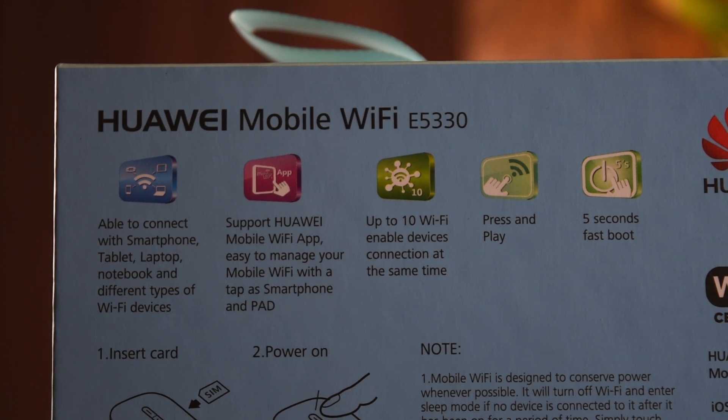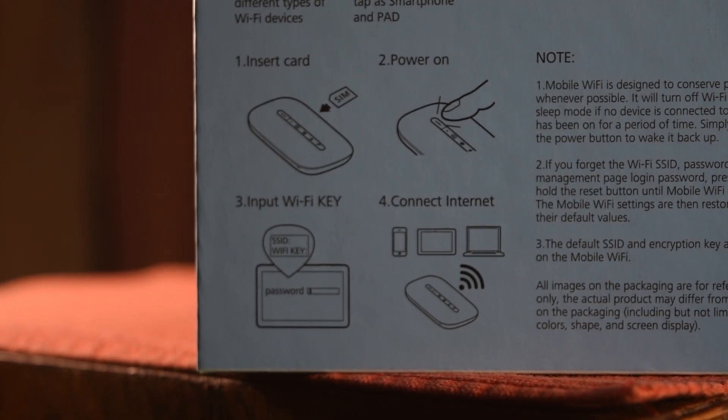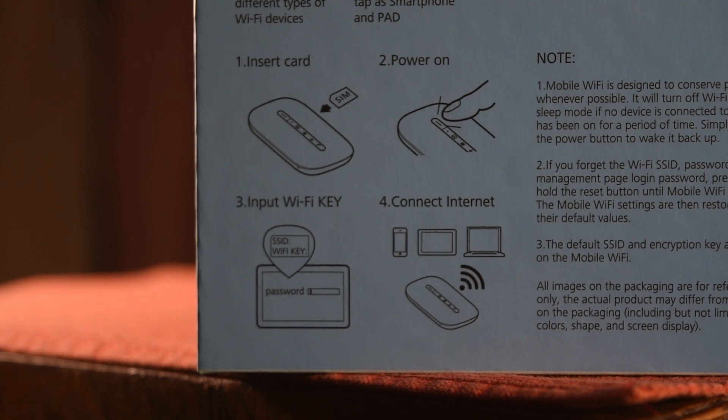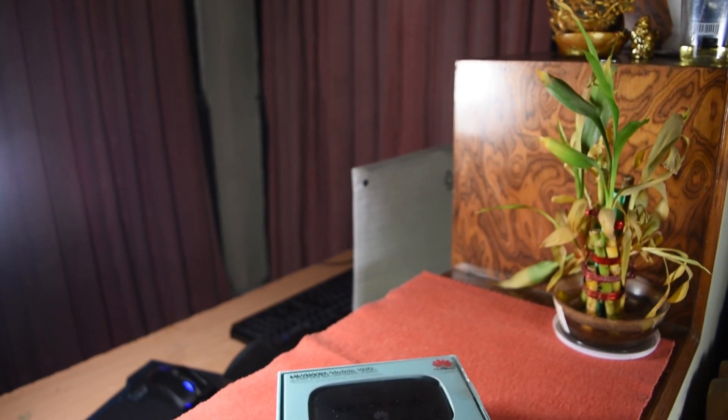It can connect with laptops, smartphones, tablets, notebooks — pretty much everything that has Wi-Fi in it. At a single point of time you can connect up to 10 devices simultaneously with the hotspot and manage everything with the Huawei Hi-Link app, which you can download off the Play Store and the Apple App Store.